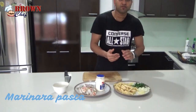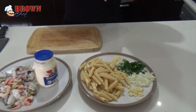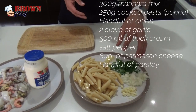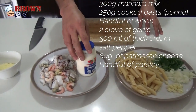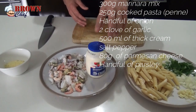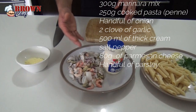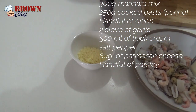250 grams of pasta — it's already cooked. I used penne pasta, but you can use whatever pasta you want. 2 cloves of garlic, a handful of chopped parsley, and 500 ml of thickened cream. You can buy it from any supermarket. And 300 grams of marinara mix and 80 grams of parmesan cheese.